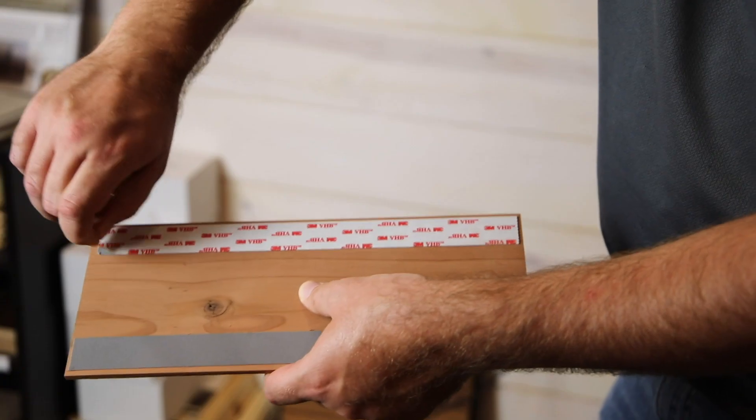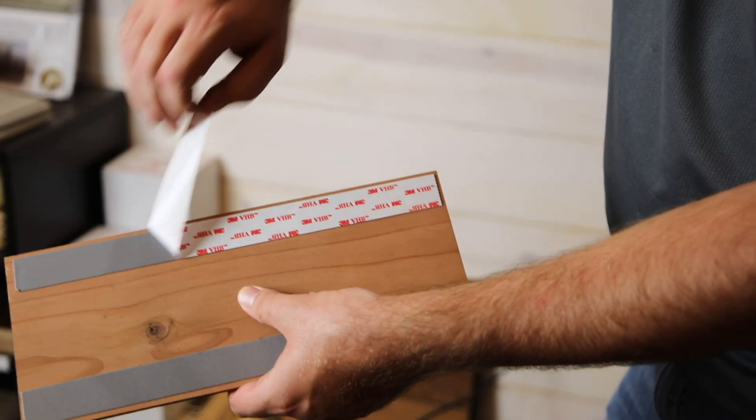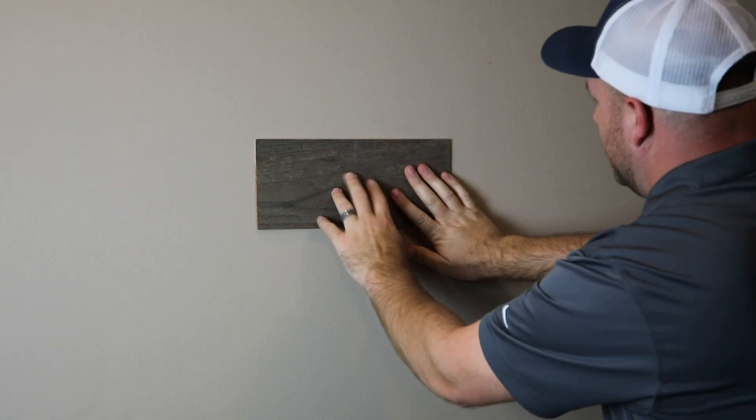Lastly, I love how easy it is to install. It takes hours instead of days to get the look you want, and you don't have to invest in a lot of tools to do this yourself.